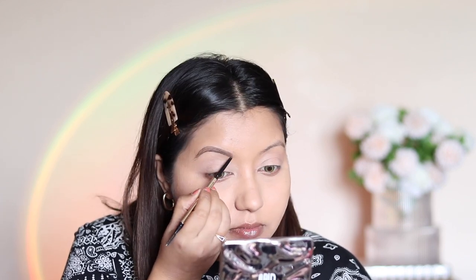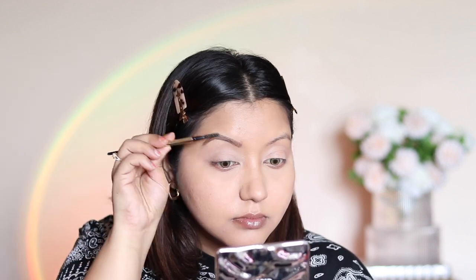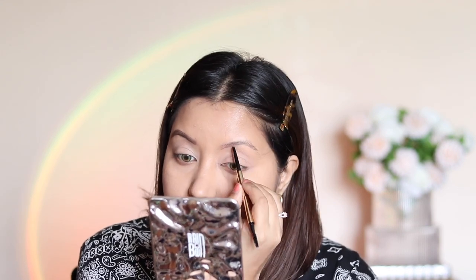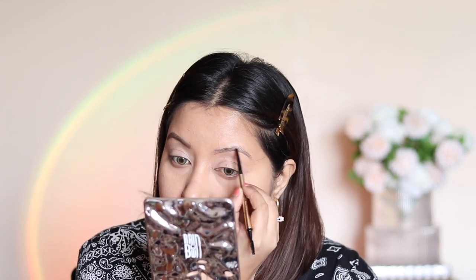On one eyebrow I used shade number two, deep brown. Even though it looks harsh initially, the spoolie helps blend the product. On the other eyebrow I used shade number four, which is gray black.